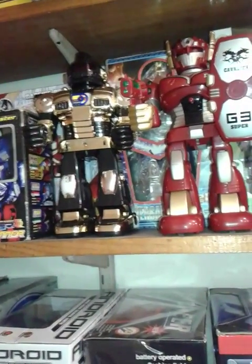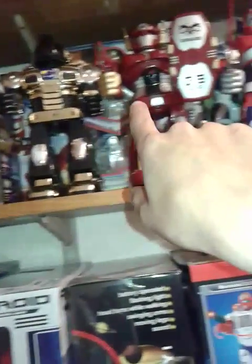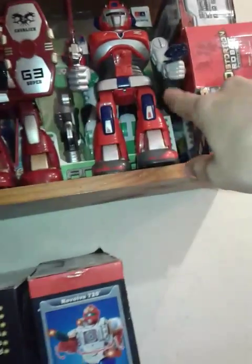I already have the other two — well, kind of. I have two other models. One is the first one made, and this is the second one ever made. One of them is a fake and the other is an original.